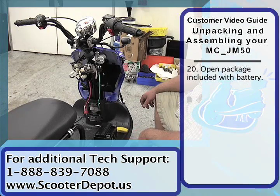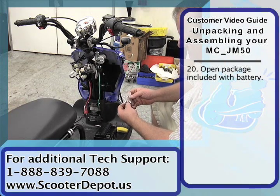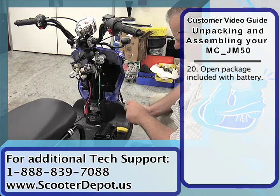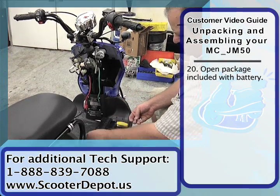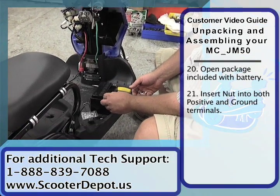We're getting ready now to install the battery into the battery tray. You've received the hardware pack for the battery — it has 2 bolts and 2 nuts. The nuts are rectangular and they slide into the battery terminal here.